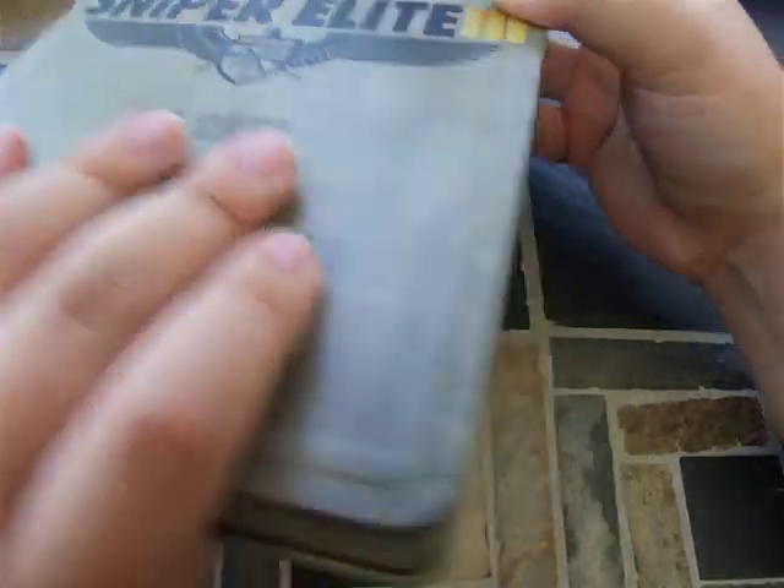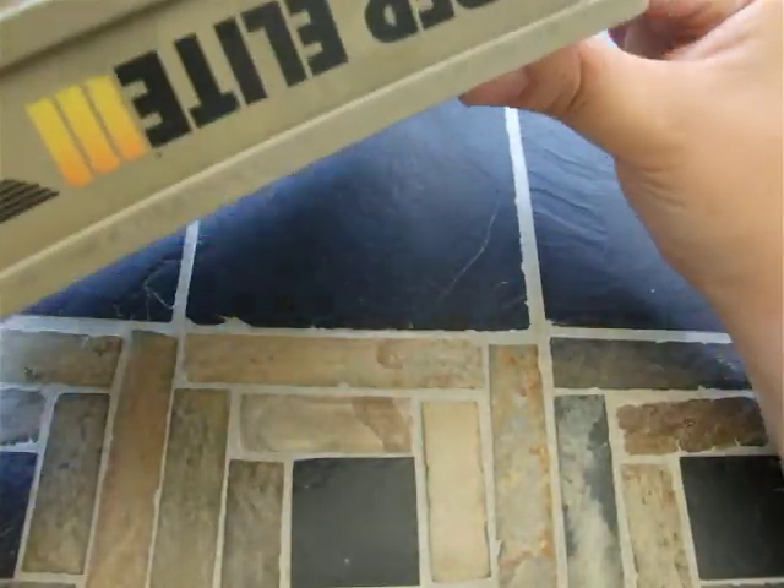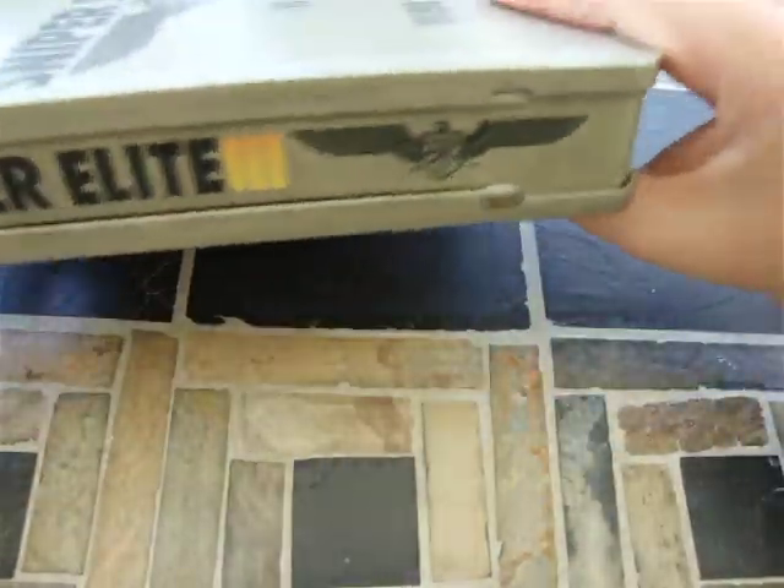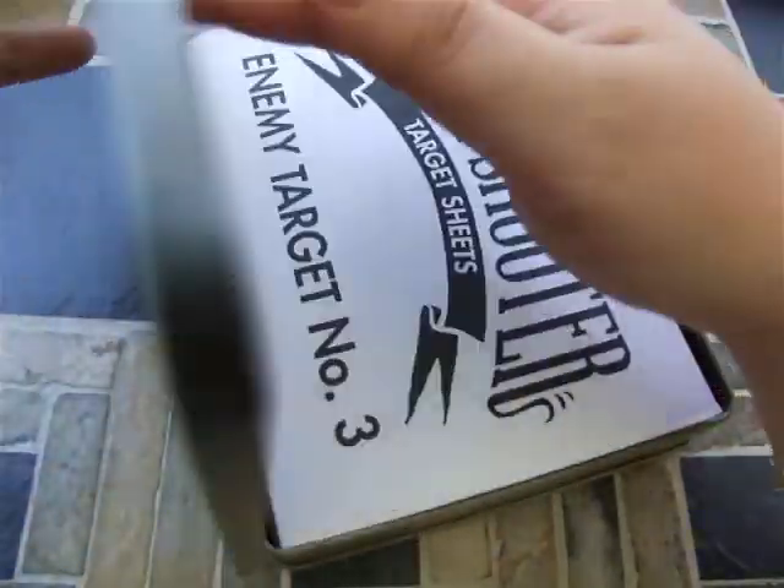So let's open this. Let's see here — is there anything special? It says Sniper Elite 3 on the sides, on both sides, and then on the top of course. So let's pop this open.